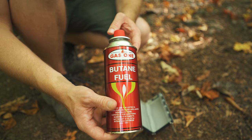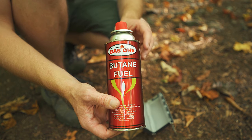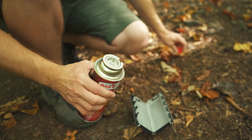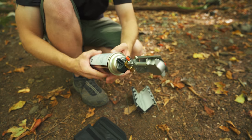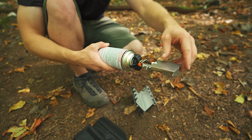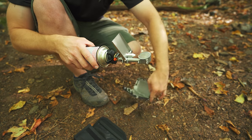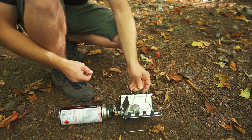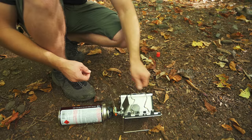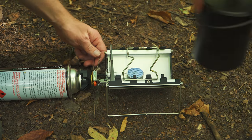Right here you have a locking mechanism and essentially the stove locks in just like this. Now the stove runs on these butane cans and they're very inexpensive — you can get 12 of these for 26 bucks. Connecting the stove is very easy, just like that. And this is a windscreen. So once you have the stove ready to go, this is your pot support, and it goes just like that.